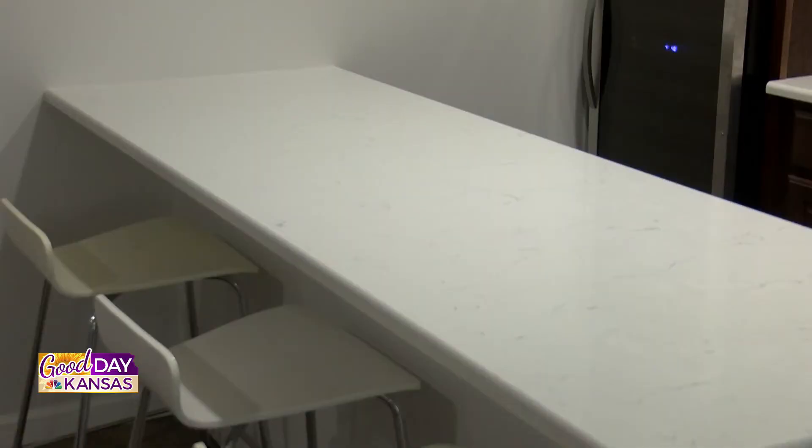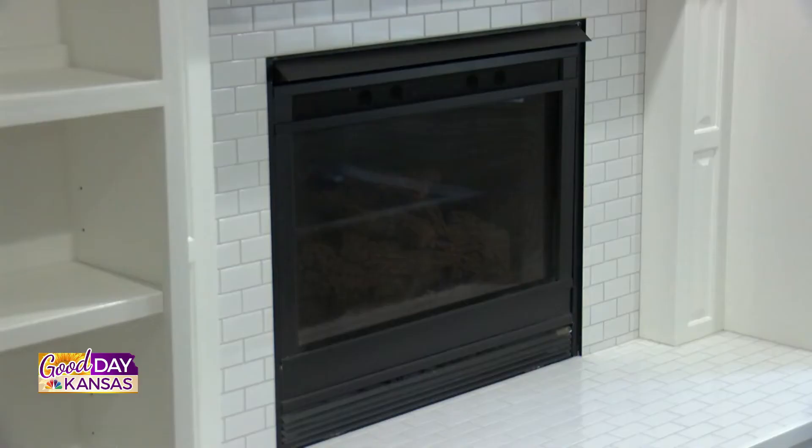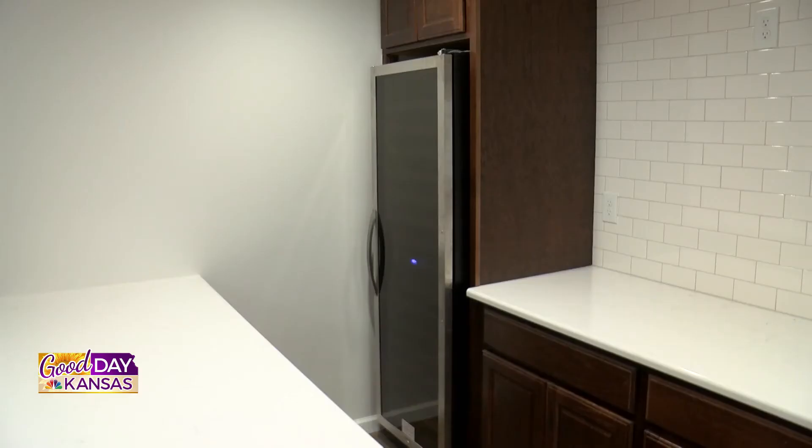Just talking about basements today — a lot of people probably have basements that maybe are unfinished, or they don't know exactly what to do with. You guys are a great place to go, and even with someone that maybe has ideas or just wants some design help, you guys can do all of it. It's very common, especially on newer builds, where the basements are left unfinished, or on a house that had a finish at one time, maybe they had some water damage. But it's a great way to add way more space to your home. You see a lot of home theaters, basement bars, that sort of thing. This one turned out outstanding for sure.